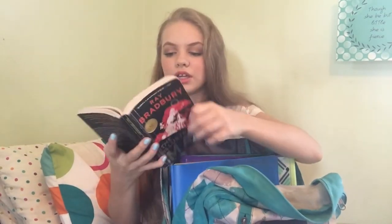Moving on to the biggest pocket, which is where pretty much everything is. The first thing I have is whatever current book I'm reading in English. This is The Illustrated Man by Ray Bradbury — honestly the best book I've ever read for school. I recommend reading it for fun. It's a series of short stories, some pretty intense and scary, all set in the future with a lot to do with technology. It's a really cool book, I recommend it.